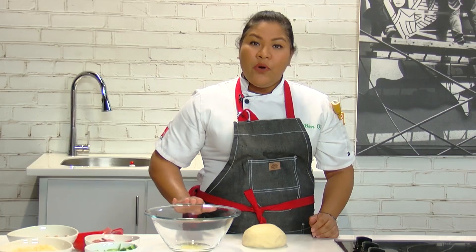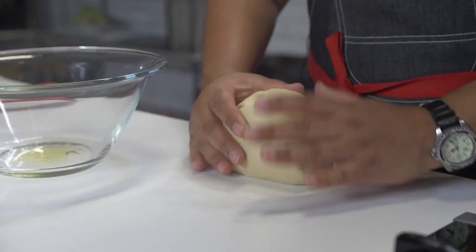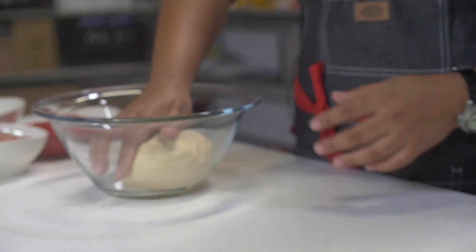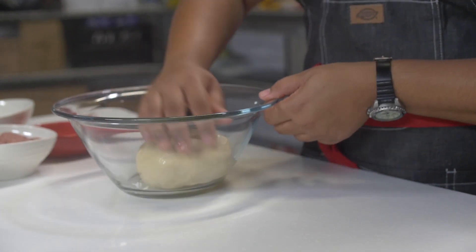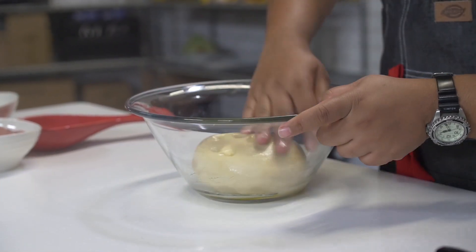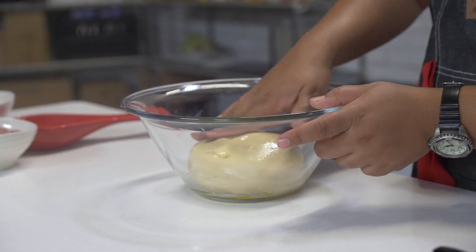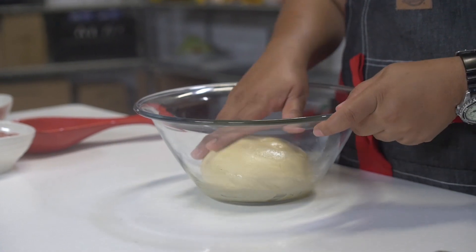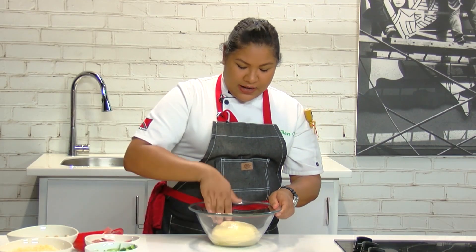Next, add a little bit of oil to a bowl and you're just gonna take your dough and coat it in that oil, turn it over. And now we're gonna cover this with some plastic wrap while we get the rest of our ingredients together. Now would be a good time to preheat your oven to 400 degrees Fahrenheit.